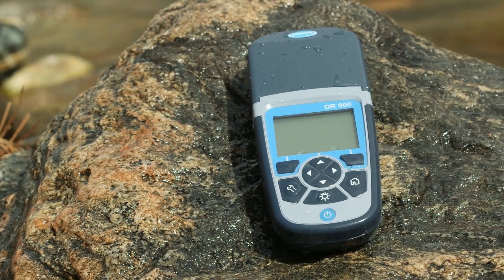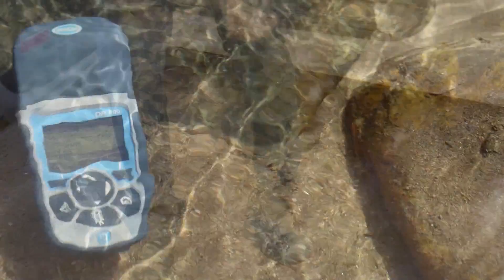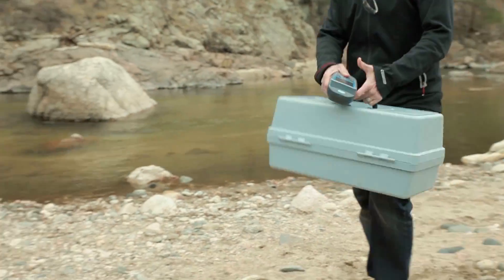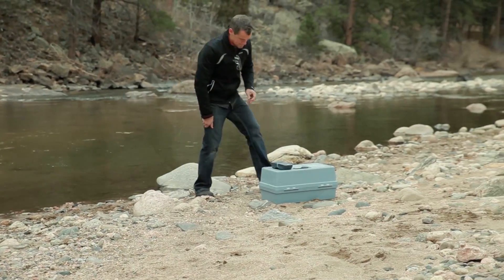We know you need an instrument to test in the field, but oftentimes the field will test your instrument. So we built the DR-900 to resist water, dust, and the accidental drop. The end result is something you can trust for your demanding field testing needs.